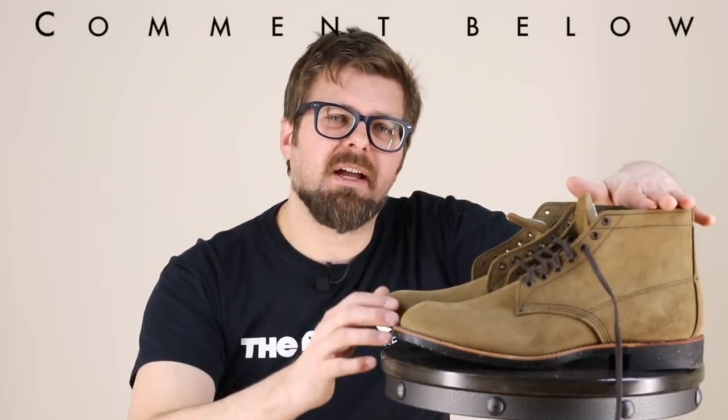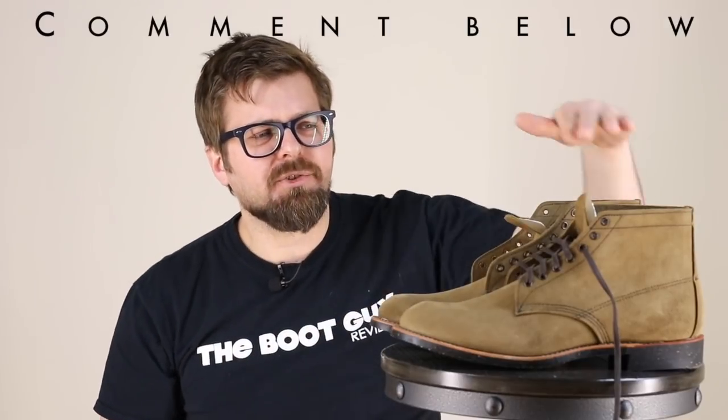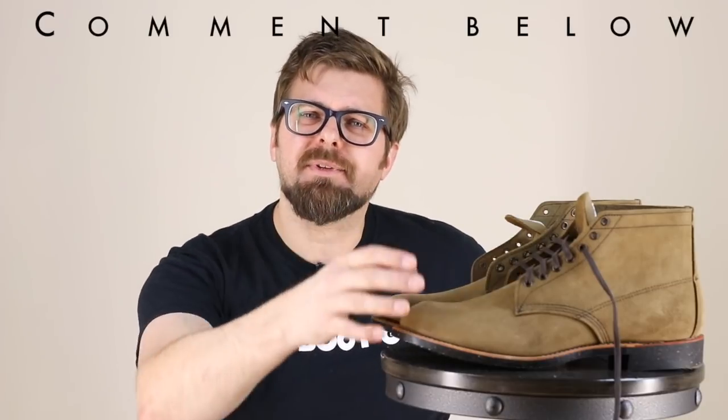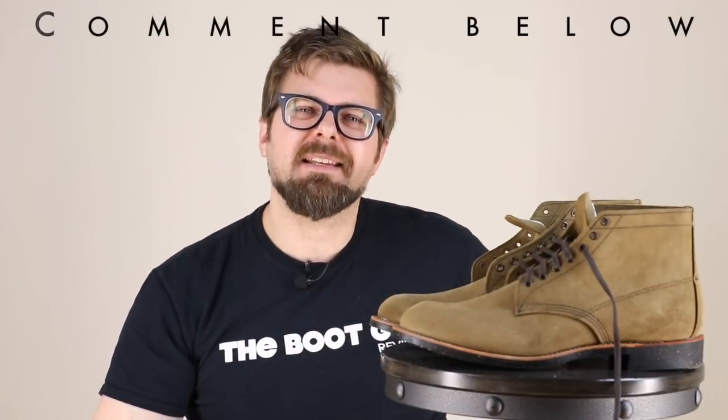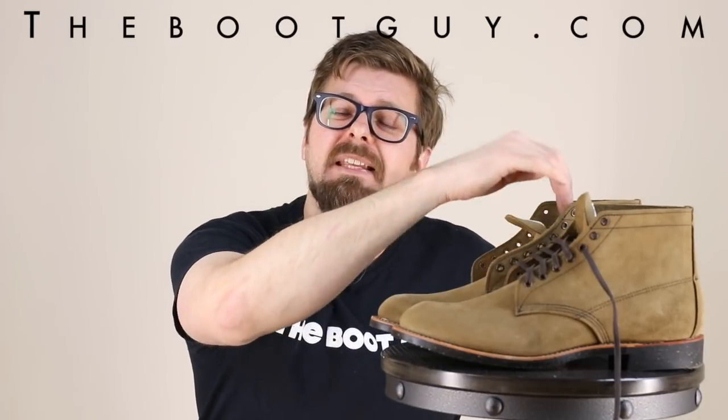That's the Red Wing Heritage Merchant number 8062 in this beautiful roughed-out leather. If you're currently wearing a pair of these Merchants, please comment below and let guys know about the size, fit, and break-in period. And if your pair of Merchants is the roughed-out leather, please comment below — let guys know if you're taking care of it, if you're brushing it, or if you're just letting life grow into your pair of boots. If you want to know more about the Merchant or see detailed photos of this boot, swing by thebootguy.com — I'll have everything compiled in a blog post, including detailed photos of the inside of the boot so you can see that leather footboard.